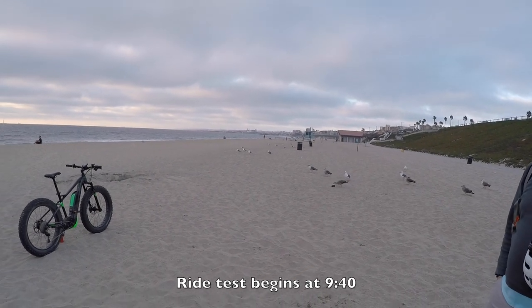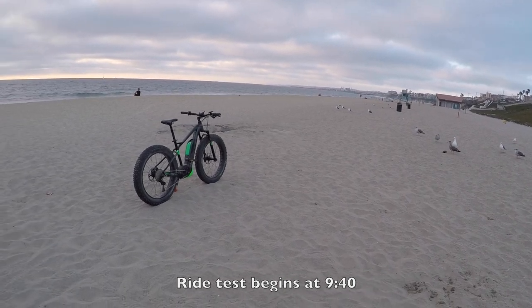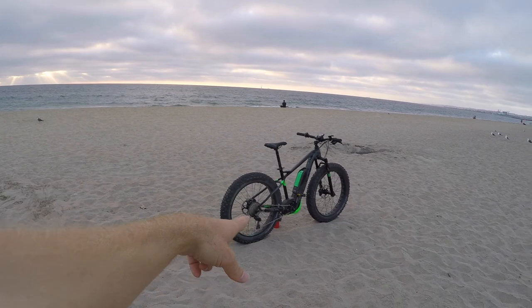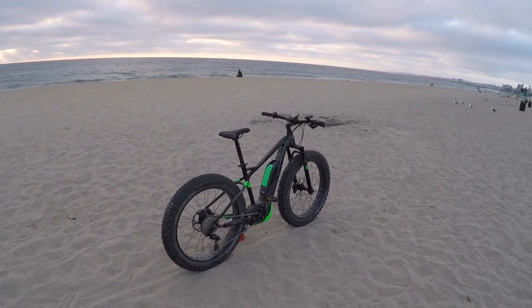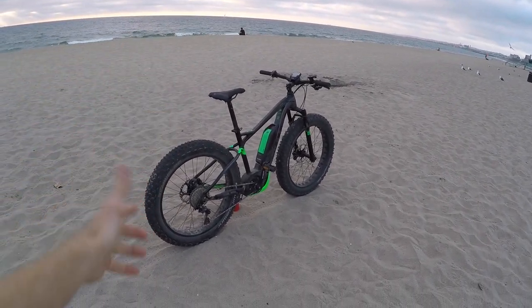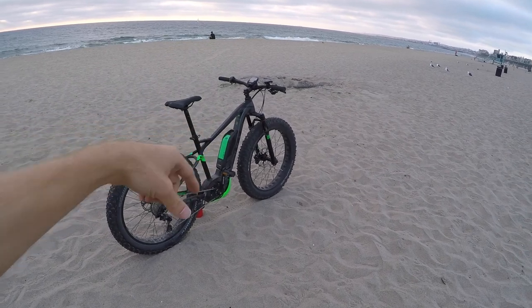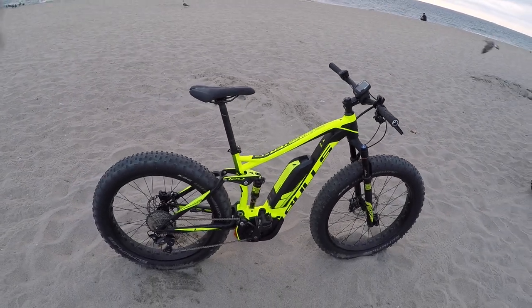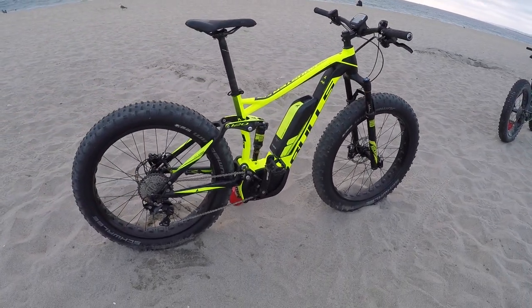I'm in beautiful Redondo Beach, California, checking out a couple of awesome Bulls bikes. I've already done some work over here on the Monster ES — S standing for suspension — it's a hardtail and it's electric. This one over here is crazy, it's the EFS, because it has full suspension.